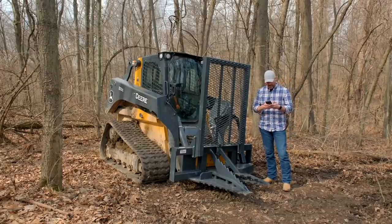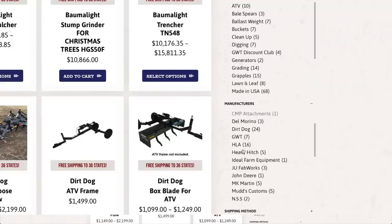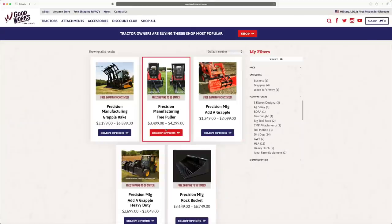I'm going to pull up the listing online. We are a Precision dealer, so we can order these for you. We can ship them right to you — we do that kind of stuff all the time. Check out the website, Good Works Tractors.